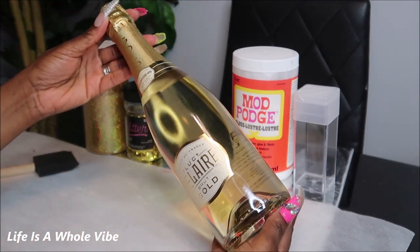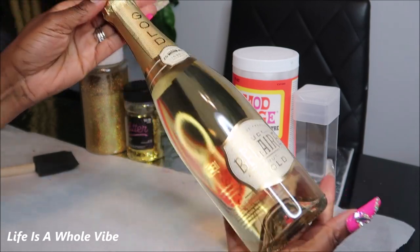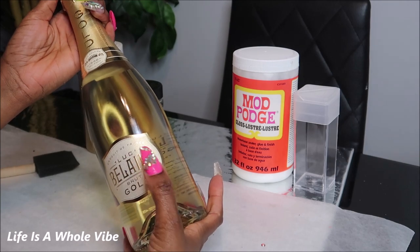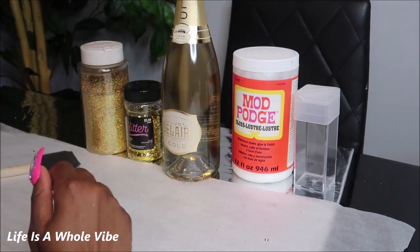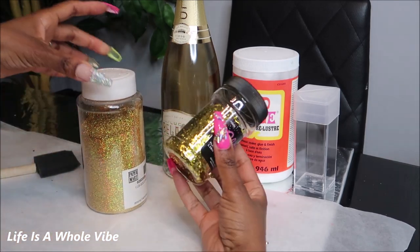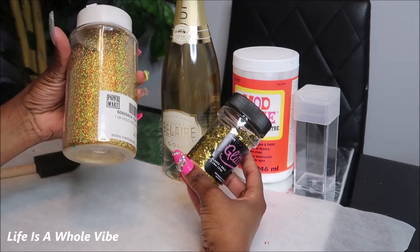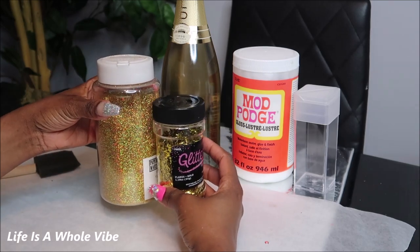I picked this up today from the liquor store and as you can see it has very nice packaging. It has the gold going on and a nice vanilla color behind it, and I am going to be adding some gold. I have this very nice thick glitter gold flakes and then I have this fine holographic gold glitter, and I just thought these would look so cute together.